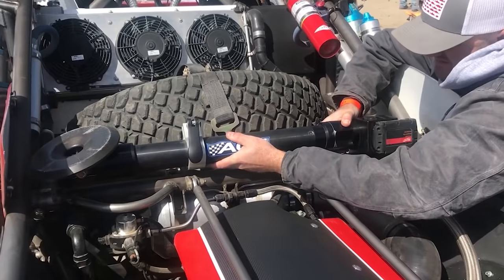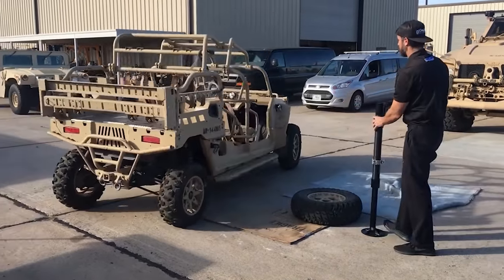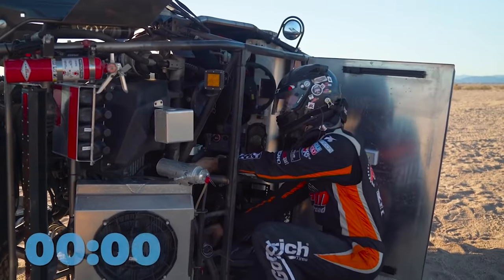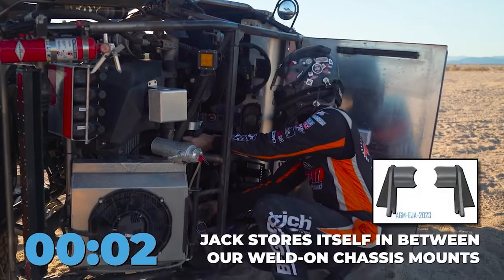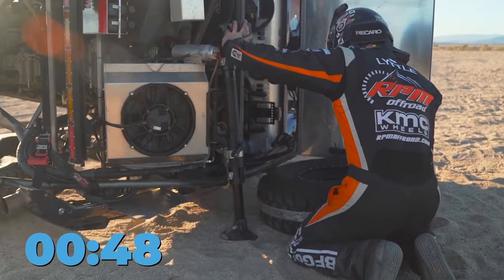This is an electric jack from the company AGM, which simplifies the entire lifting procedure with the push of a button. The user safely lifts the car and doesn't have to make any effort at all. The lifting height is adjustable and ranges from 35 to 43 centimeters.